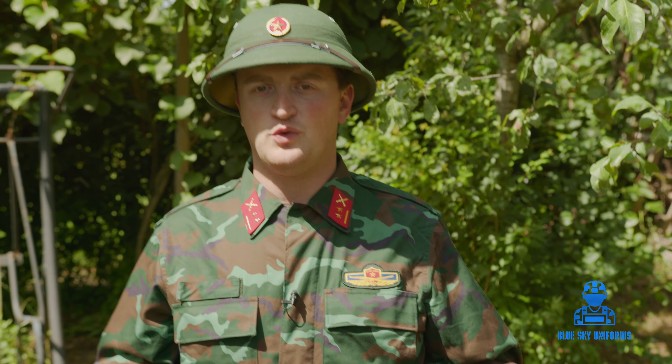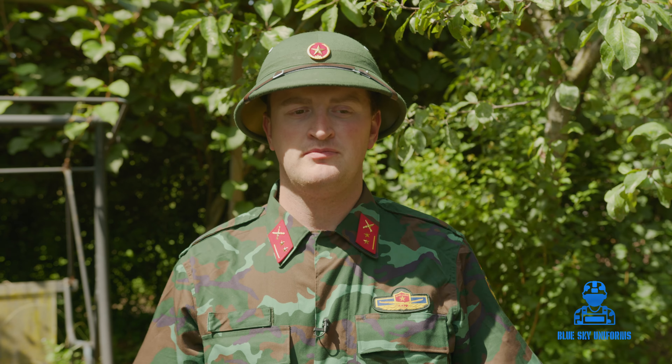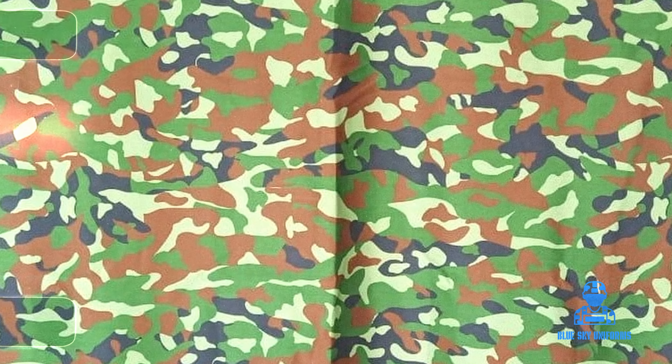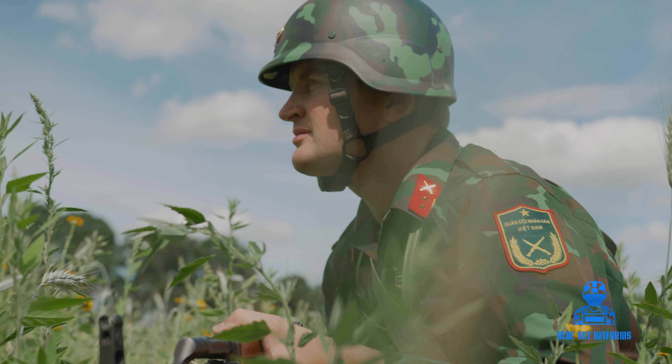The uniform itself is a sort of copy of the ERDL pattern. ERDL is from the Vietnam War, when the Americans introduced a camouflage uniform, used mostly by the 101st Airborne Division. This K20 uniform was introduced in 2020. Before that they used the K07, introduced in 2007 — also an ERDL-based pattern but a totally different version. They were not satisfied, so they went back to the ERDL version and made it a bit darker, making it more iconic for the Vietnamese armed forces.